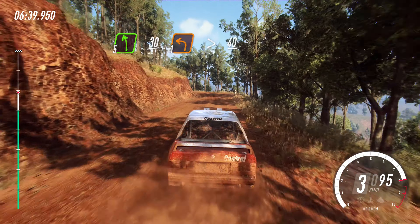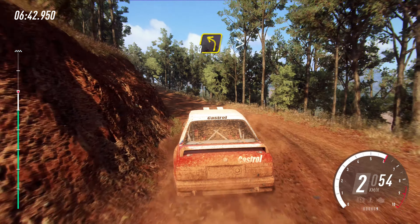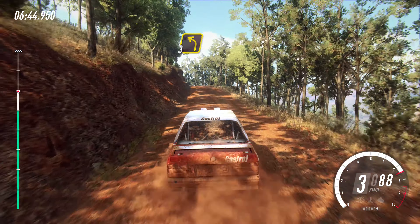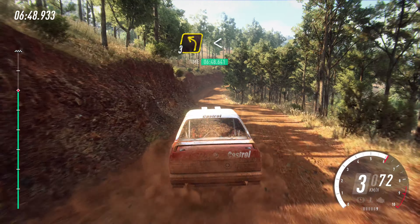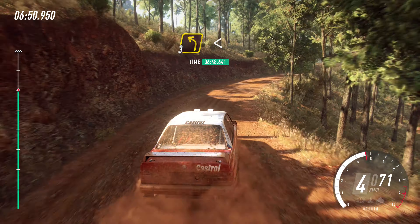40. Three left, tightens of a crest. Into four right. Into three left. Opens of a crest. 50.